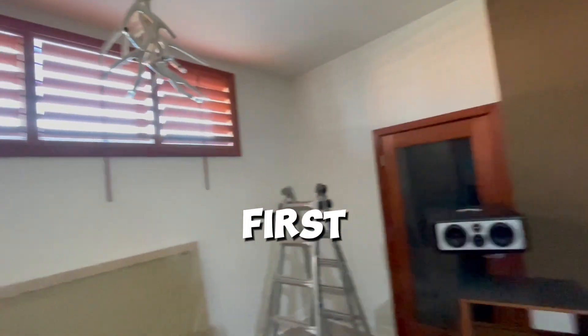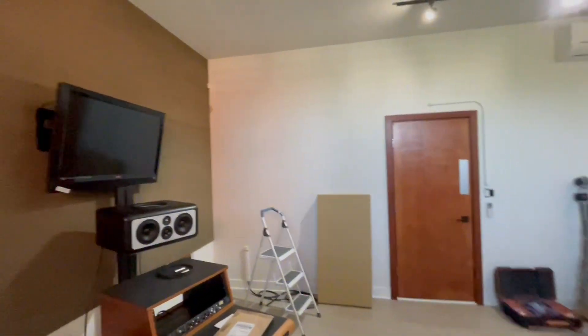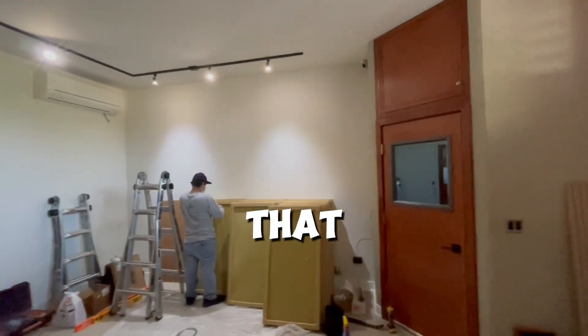And then we're gonna be doing first and side reflections on the left there. And now we're gonna match it on the right there. And we're gonna be doing three more panels in the back section there on that back wall.